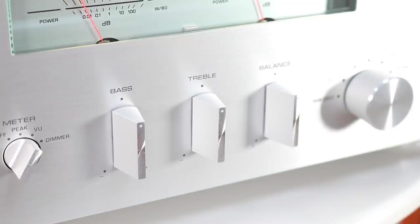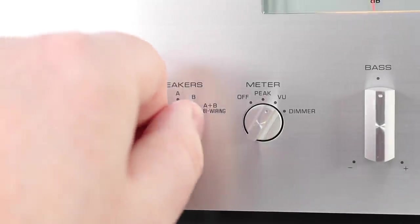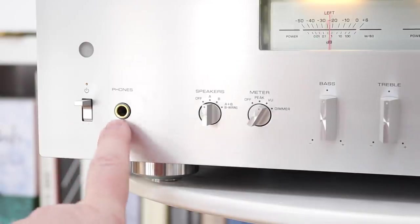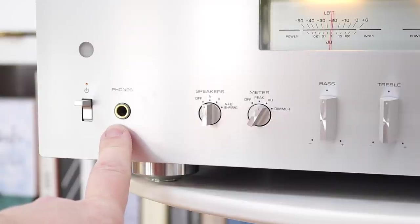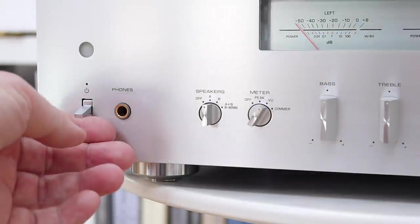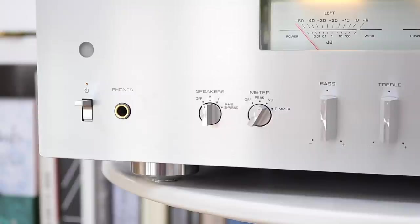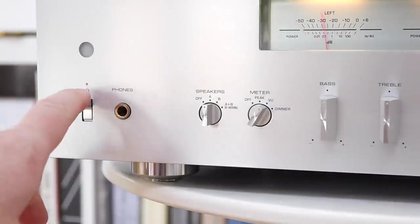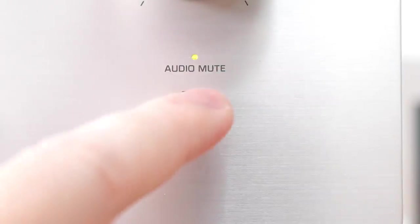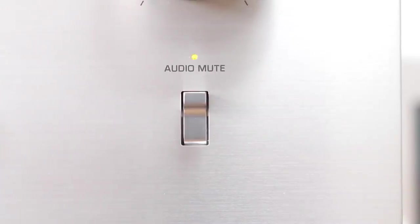If all tone controls are set to zero, the audio will actually automatically bypass the tone control circuit. There's also a speakers switch because you can hook up two sets of speakers to this one. You'll also find a headphone socket for the built-in headphone amplifier — this one is a full-size model at 6.35 millimetres. Next to the headphone socket is a meaty power switch — definite, certain, lovely, and bulky.